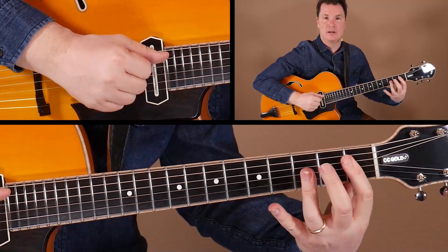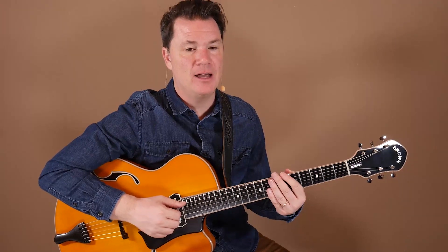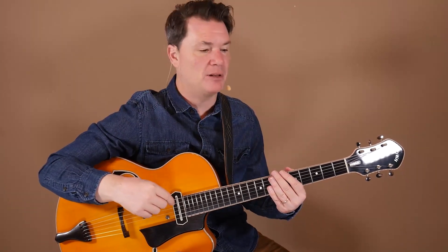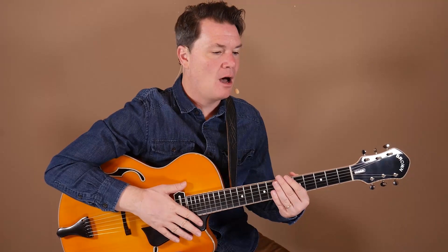Moving into C-min7 in measure 21 — I really think of the top note of each of these chord voicings as a little melody unto itself. I'm really thinking about the top voice of each chord voicing I play and how it moves through the changes, and then essentially harmonizing that melody with a chord voicing that will work underneath it. Basically the same type of workhorse shapes getting us out of that chorus.